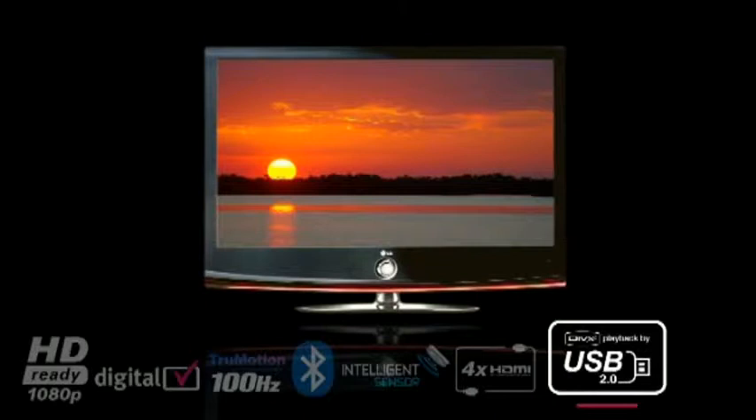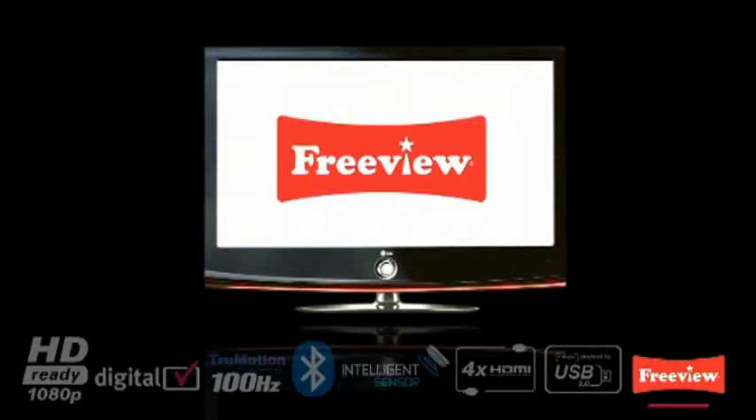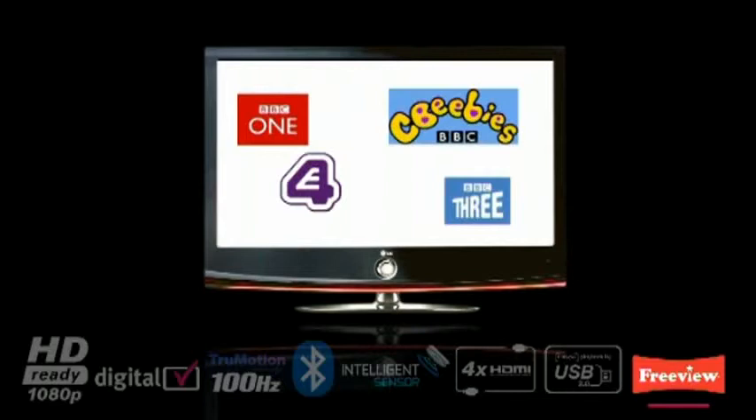All LG TVs come with built-in digital Freeview, so you're ready for the digital switchover. This allows access to over 40 Freeview channels, an 8-day on-screen guide, and access to digital interactive services.